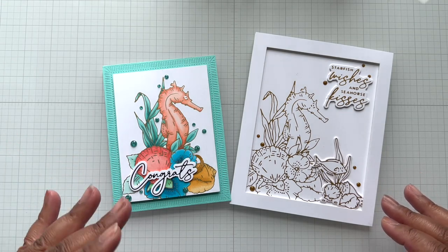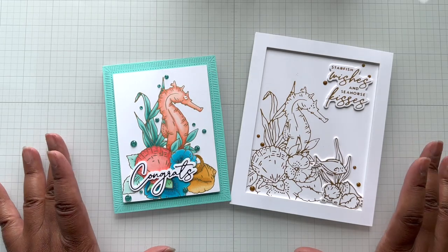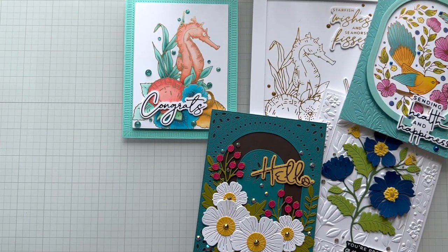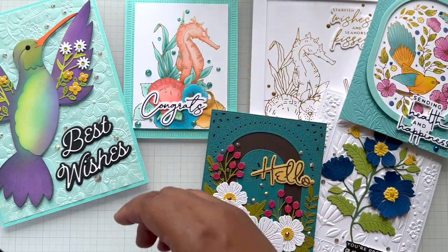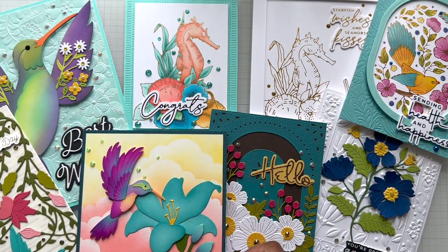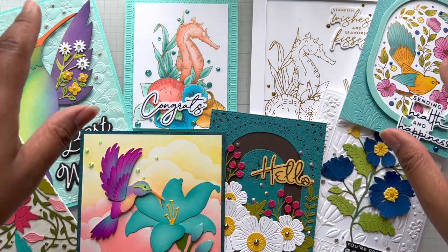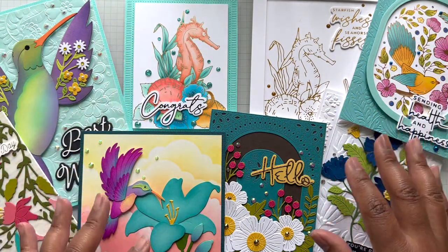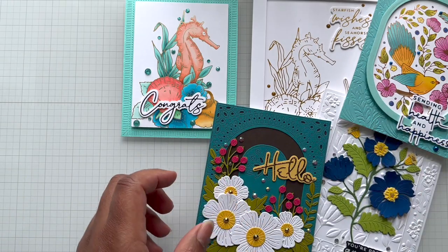Dawn collaborated with Spellbinders to create this amazing Seahorse Kisses Collection. So far in the April collections we have Stylish Ovals, Seahorse Kisses, and BB's Hummingbird. Are you seeing a lot of variety in this release for April? It's nature, beauty, fun, florals, animals — you have the seahorse, birds, hummingbirds, beautiful florals. So pretty!